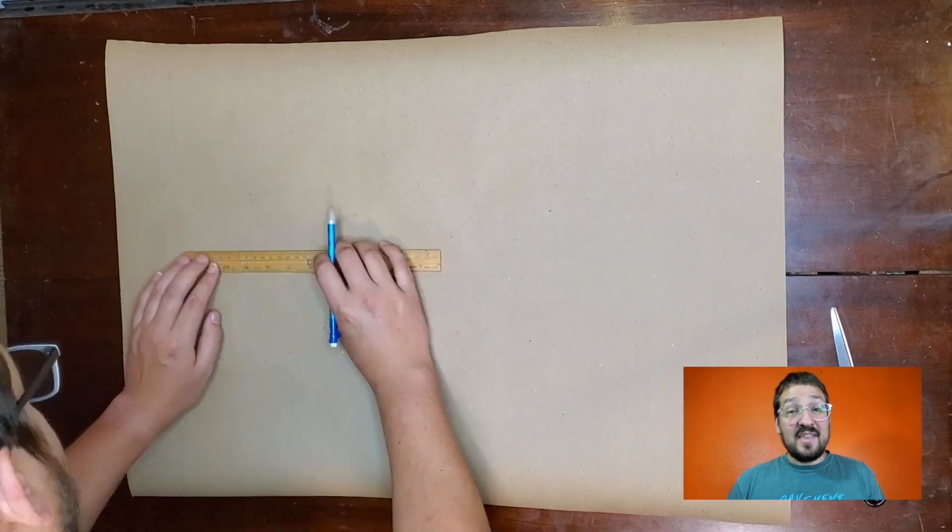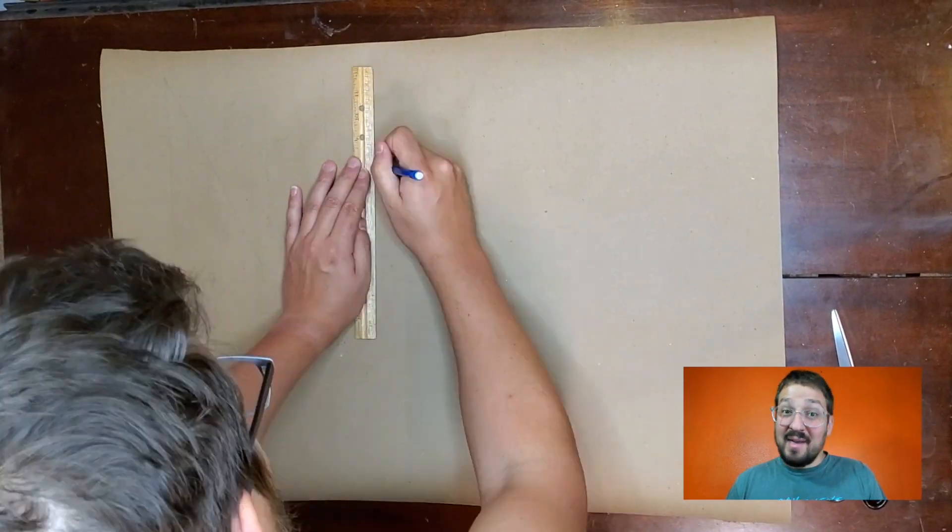Hi everyone! I'm Michael Putlack, and I'm tabling at Denver Zine Fest in a few weeks, so I thought I'd walk you through the process of how I got my table set up. This is my first time tabling at a Zine Fest. I just got half a table, and I think the first thing I need to do to get ready is to make a sign.